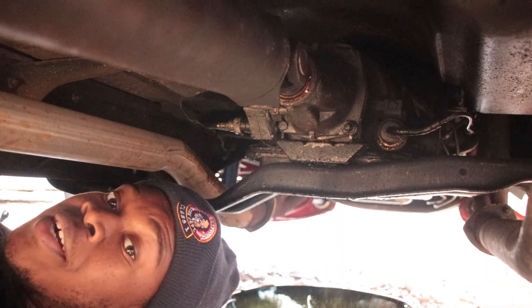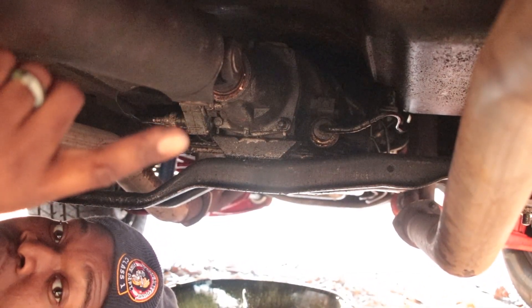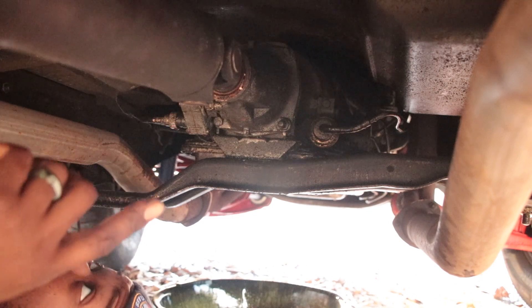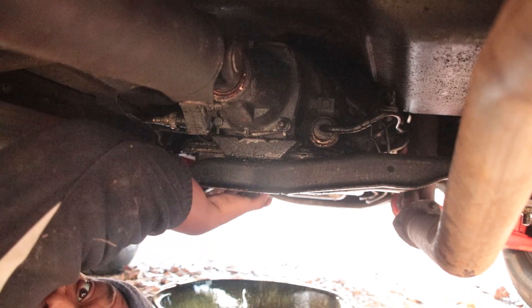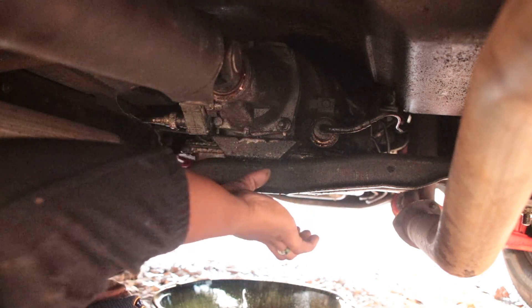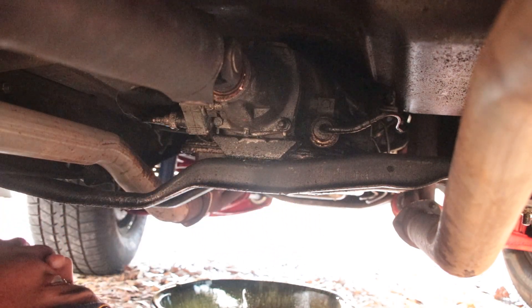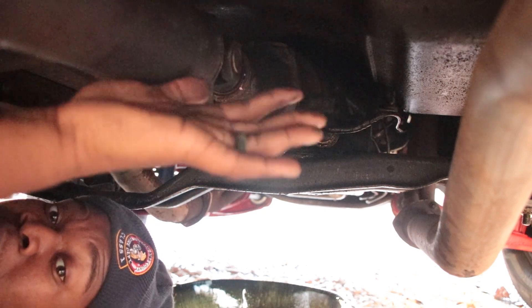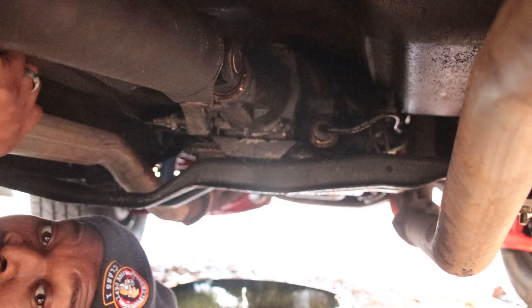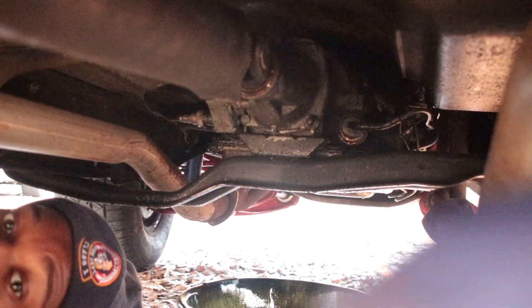We are up under the truck. Right there is the transmission. What we're gonna do is pull the pan off of it. The pan is sitting right here, we're running this cross member. We're gonna pull the pan off and see how bad the fluid looks on this thing.